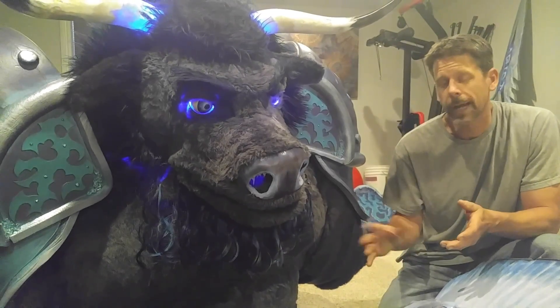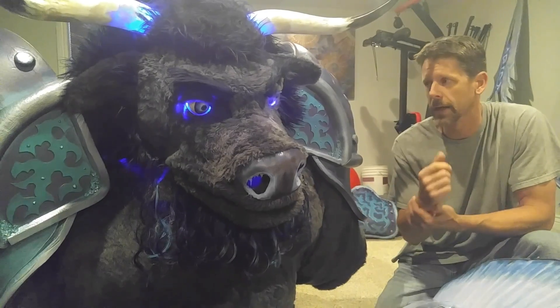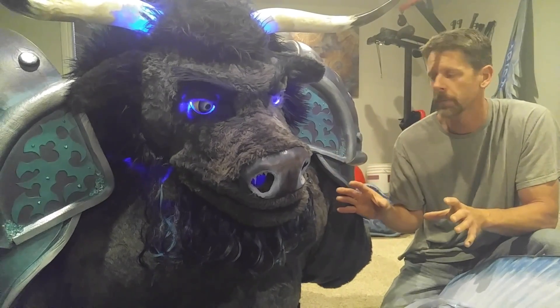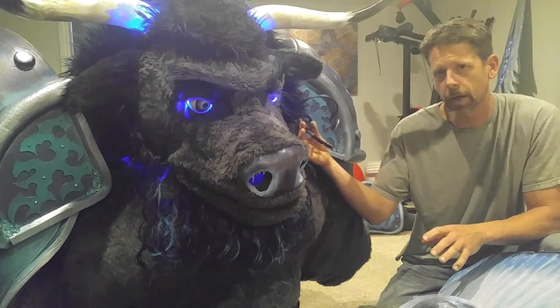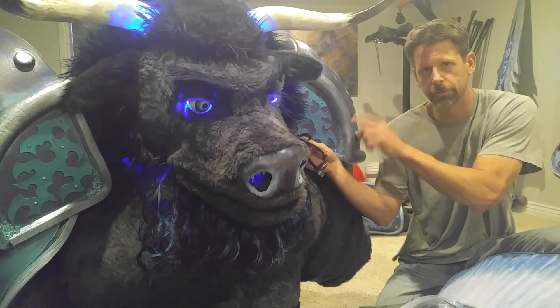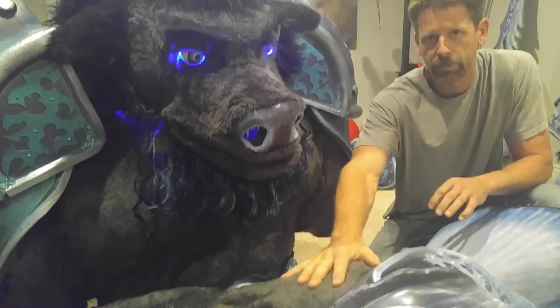This is Jason again. We had a request for more detailed information about how it talks. So this is cool — we've got them all set up right now. Here's a microphone that I am talking to inside of the head, and then all the information goes to a subwoofer right here.